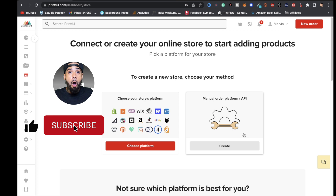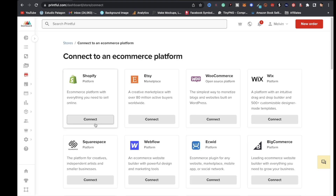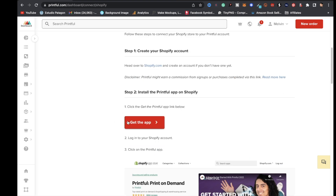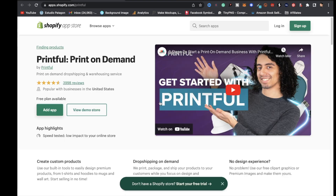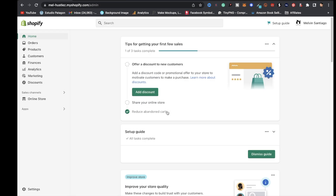Once you're signed up with Printful, you'll have access to a page where you can connect to a platform. Click on 'Choose Platform,' select Shopify, and click 'Connect.' You'll be brought to a page — click 'Get the App,' then go to the top right and click 'Sign Up' to start your 14-day free trial with Shopify.